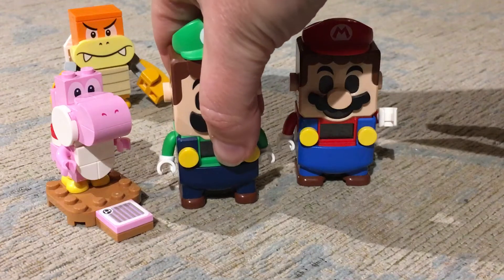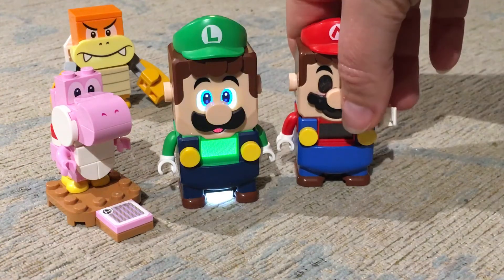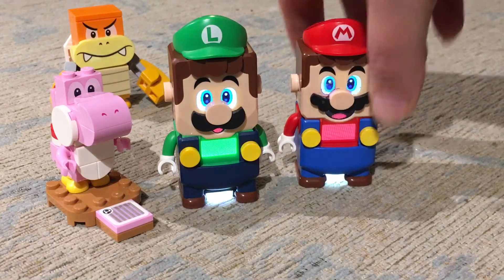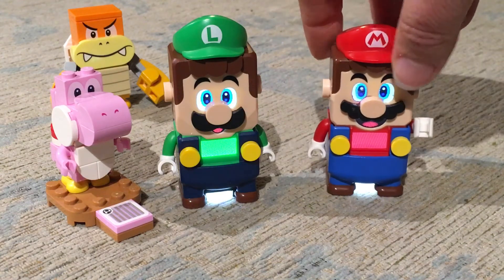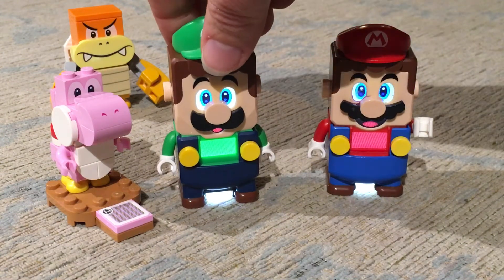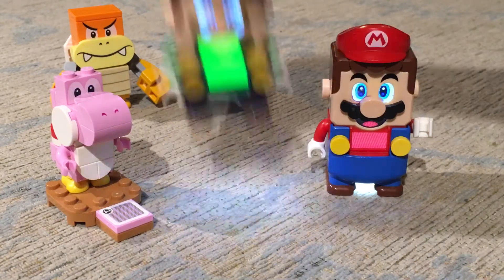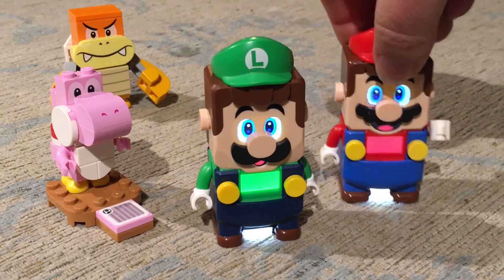I'm going to turn him on. I'm going to turn Mario on. They've got really different voices to one another. Listen to Luigi jumping, and then Mario.